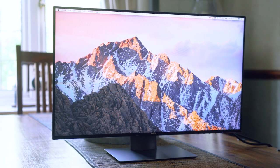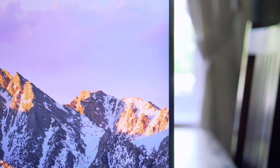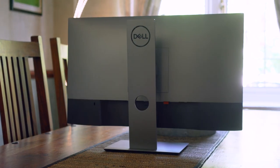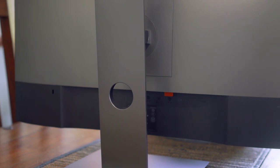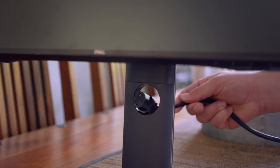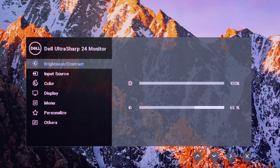The Dell U2419HC monitor sits at around 24 inches corner to corner and has adopted Dell's Infinity Edge bezel, which measures at well under an inch. The rear arm and base plate are made from plastic, although the base plate feels weighted enough to keep the monitor static on your desk. The arm has a hole in the middle for cable management, and all buttons are located on the underside of the bottom right-hand side of the monitor.